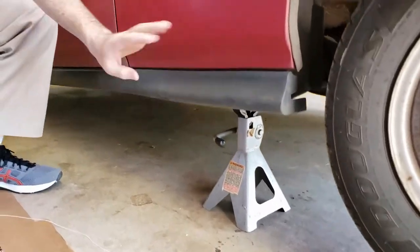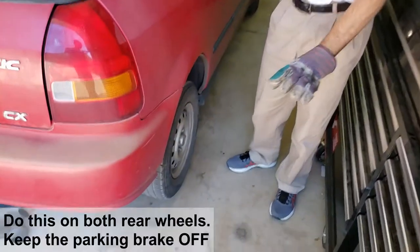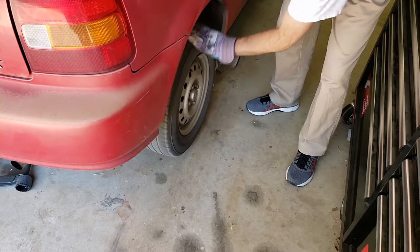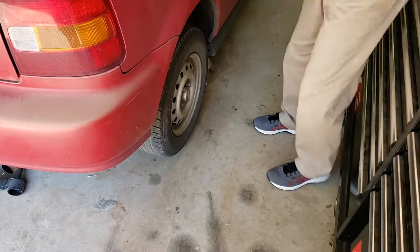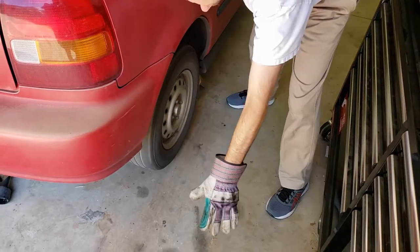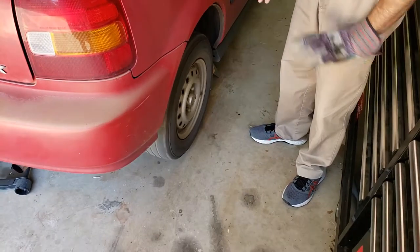There are other places to jack it, but you definitely want to protect yourself. Next, spin the wheels until they spin freely to make sure there's no drag. I can hear a slight grinding, so the parking brake is still on. If you have that, just kick the tire hard a couple of times. Yeah, there you go — the parking brake might have just been stuck a tiny bit.